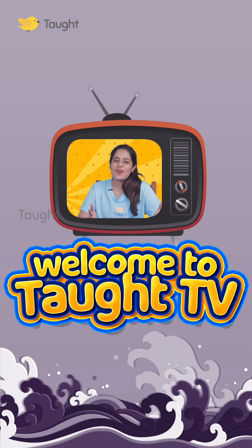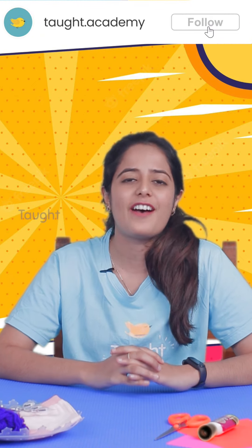Hey everyone, welcome to Todd TV. So today for you we have some exciting craft that you will love making.